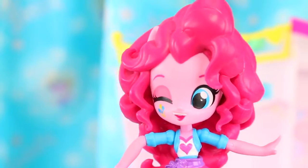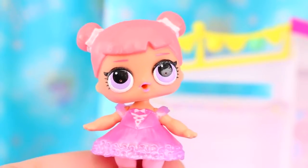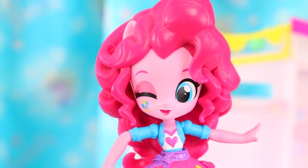Hey guys! Today we're going to combine Pinkie Pie with an LOL Surprise Doll to make an Equestria Girls Baby. Please make sure to get an adult's permission before starting this project.